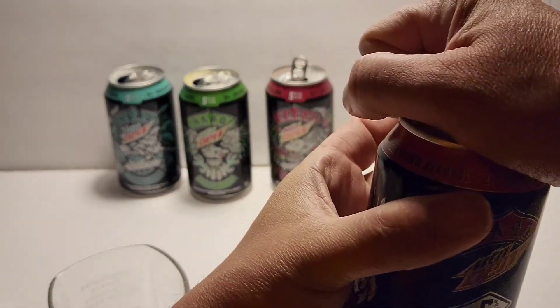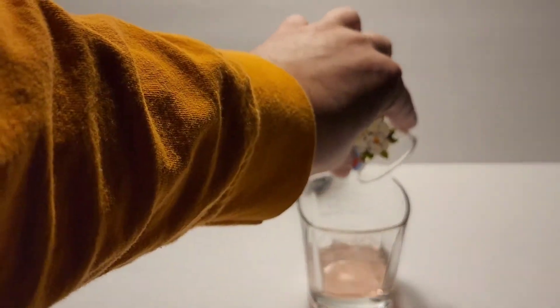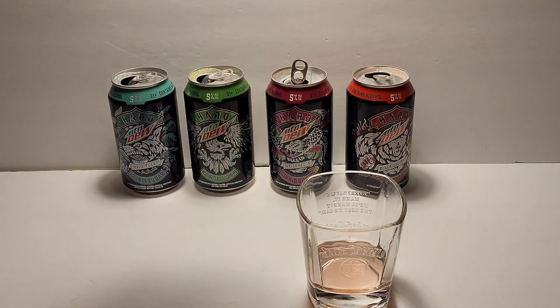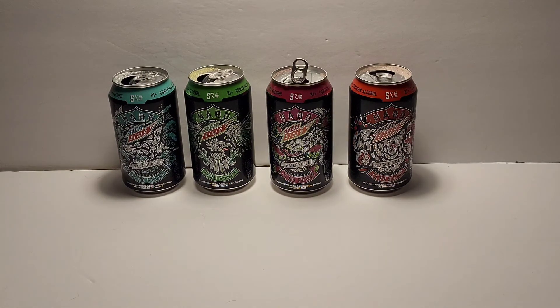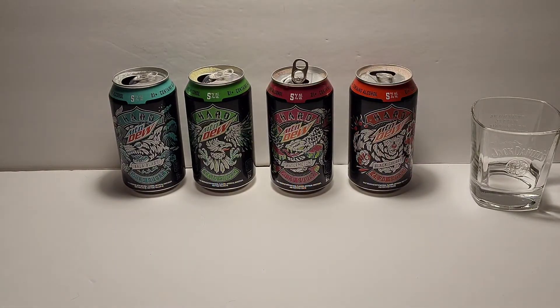Let's try the black cherry. Pour a little bit in here, about half a shot glass. Okay, that tastes like black cherry — kind of has that same hint of that zero sugar flavor, like Coke Zero or the Pepsi version of zero sugar.